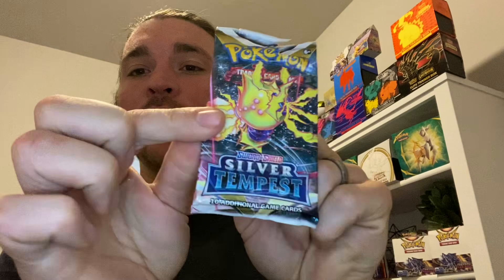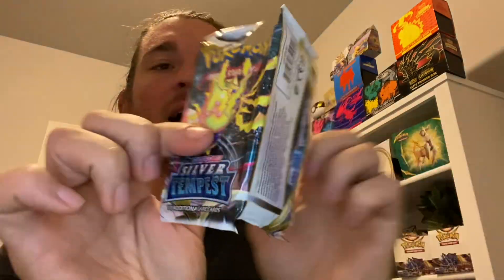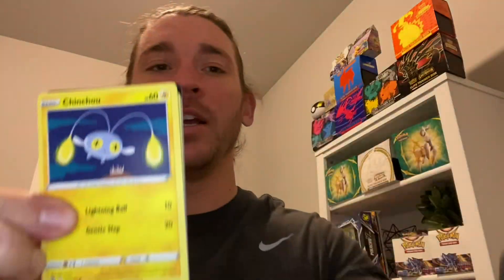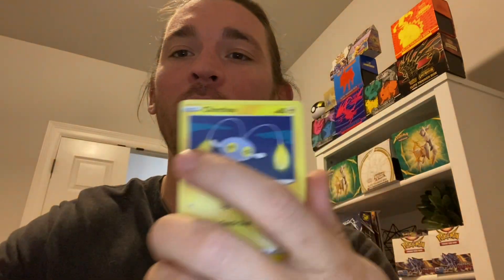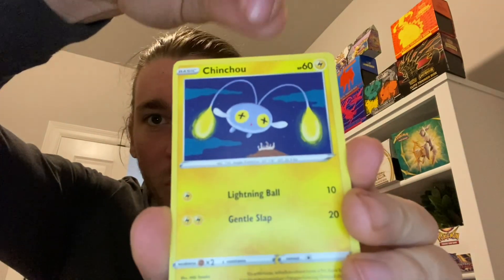Let's go ahead — we got some Silver Tempest right here for the channel. And I have a code card here for you as usual. Go ahead and get you some free Pokemon cards there — my treat.